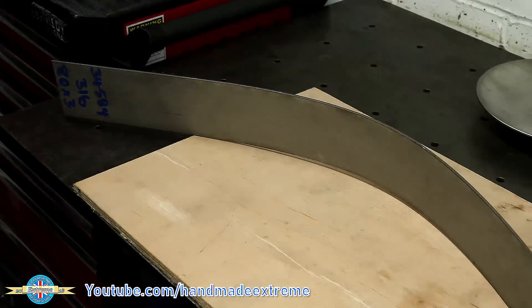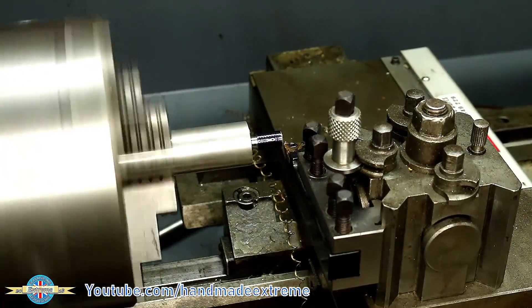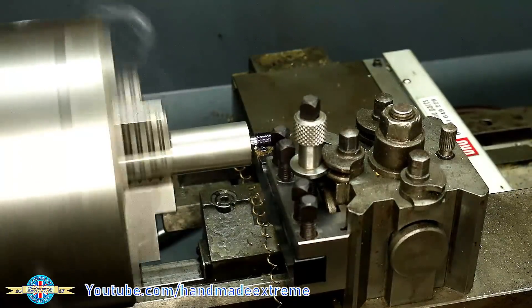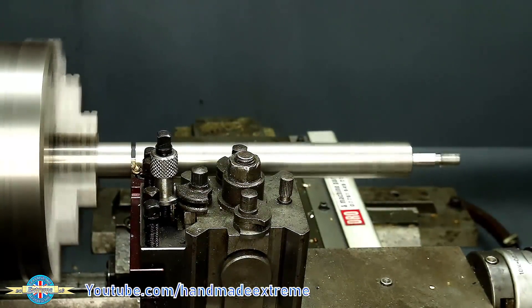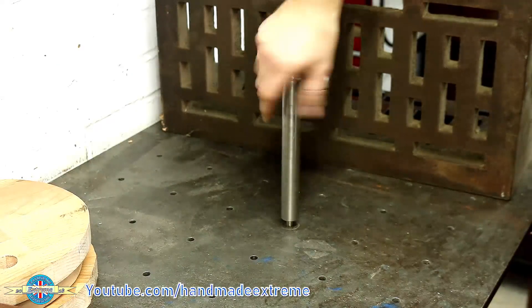For that I've got a bit of 316 stainless, 80 by 3 millimeter flat bar. I wanted to make a bending tool, so I turned down some stainless bar, put an M10 thread on the end, and cut it to length to make an axle. I could then screw that into the bench.